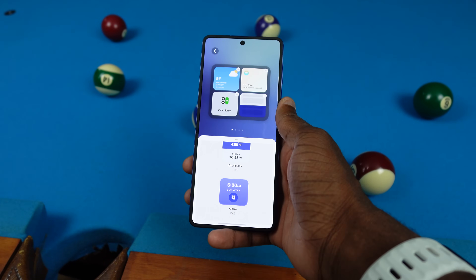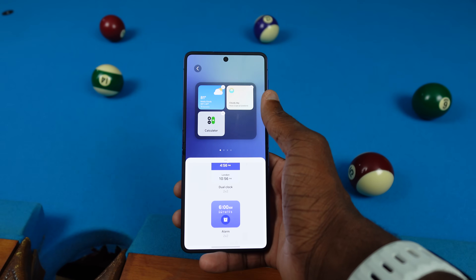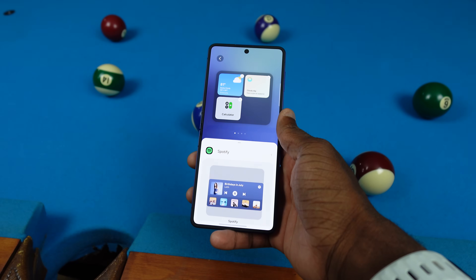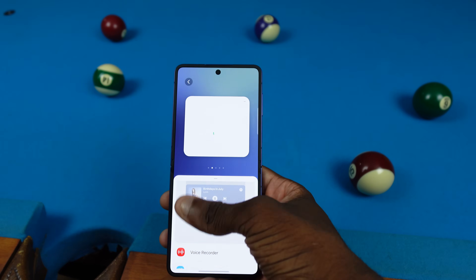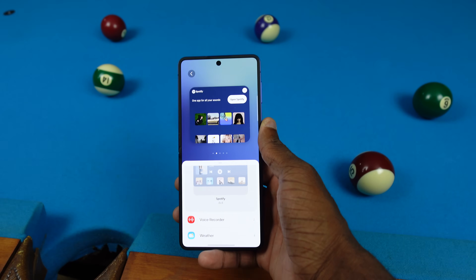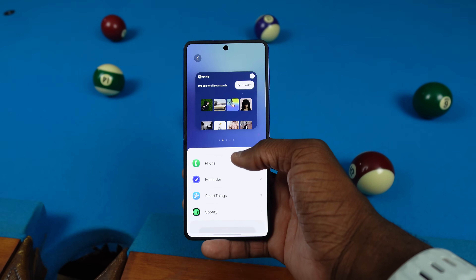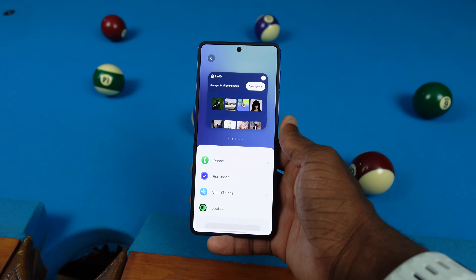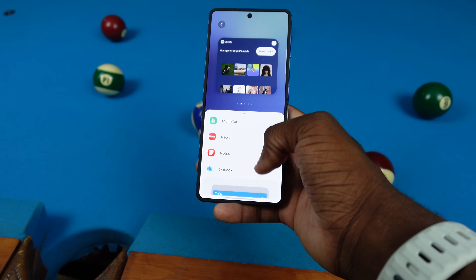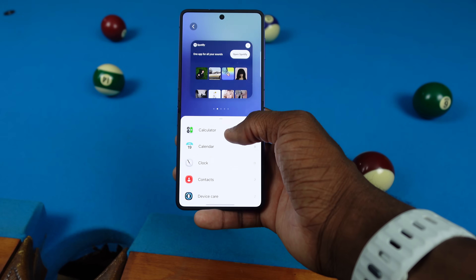I can add a dual clock — so if I'm traveling I can do that. Looking dope. I can remove Chicago and London since I don't live there. We also have third-party support like Spotify — I can get my own Spotify page right here on the cover screen. There's also SmartThings for managing your smart home, Outlook, Samsung Notes, Multi-Star, Google, and a lot more going on.